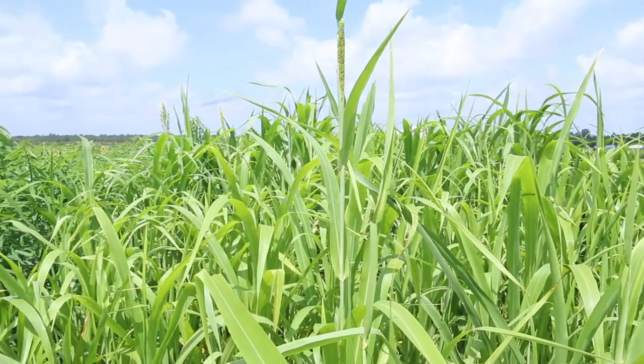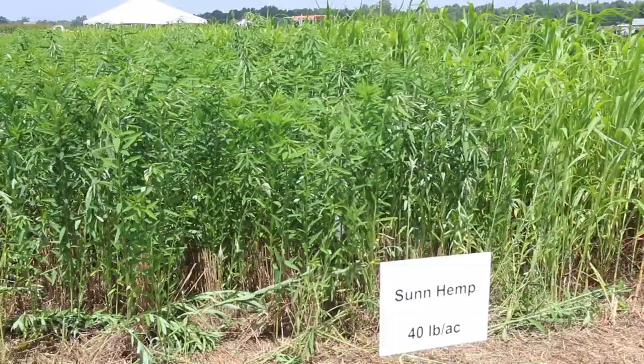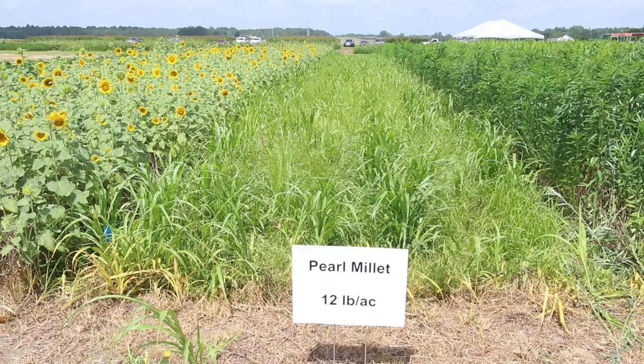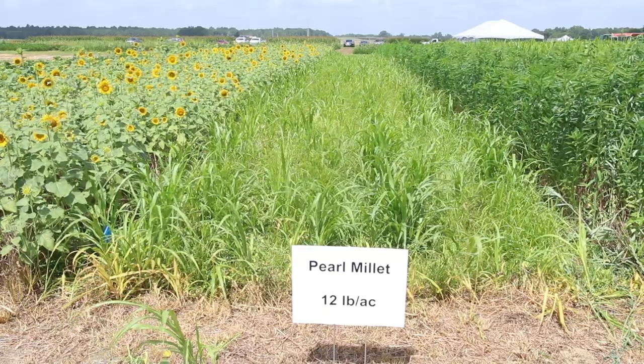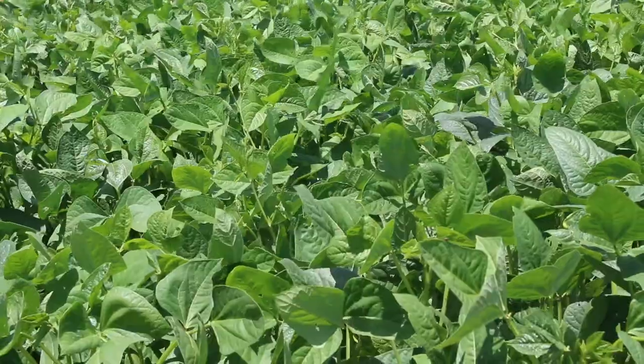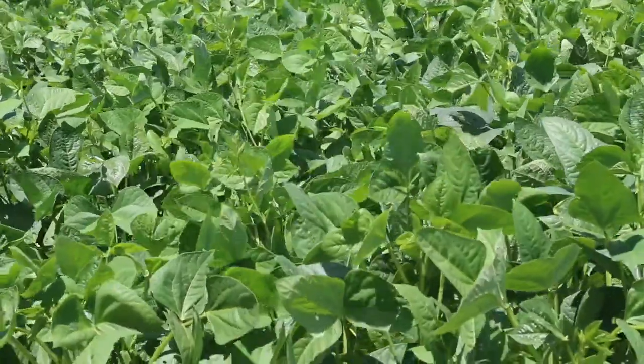We have sorghum Sudan grass planted. Sudan is a warm season grass. Sun hemp, which is a warm season legume, and then we have pearl millet which is another warm season grass, and then we have sunflowers which is a warm season broadleaf, and then we have cowpea which is a warm season legume.